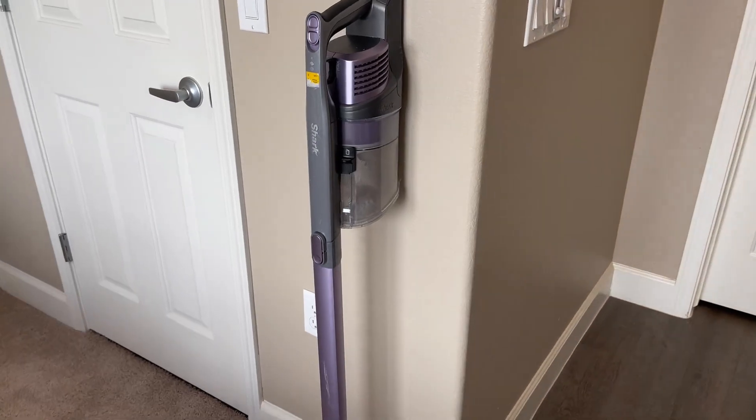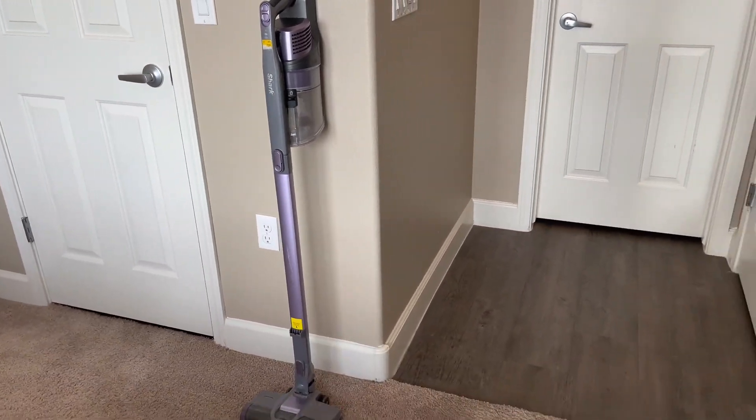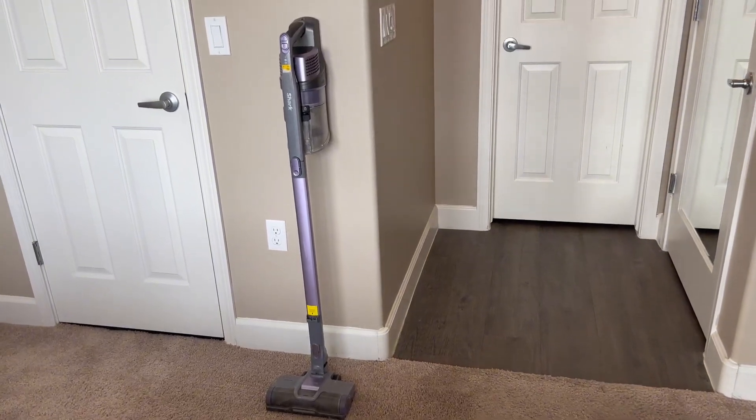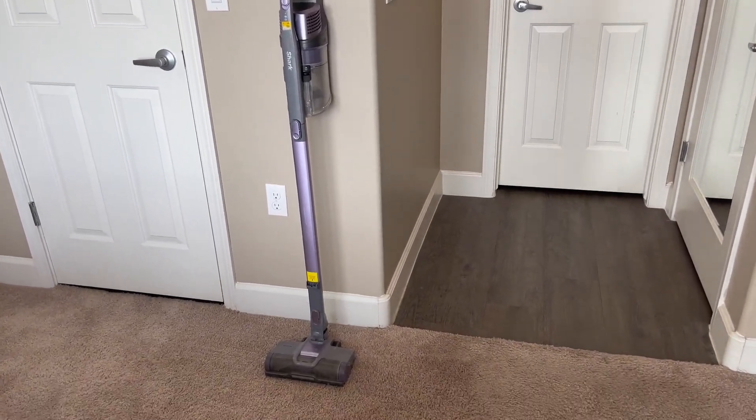On top here is where you will connect it to charge it. And having it cordless is so nice — it's so sleek and nice to have.